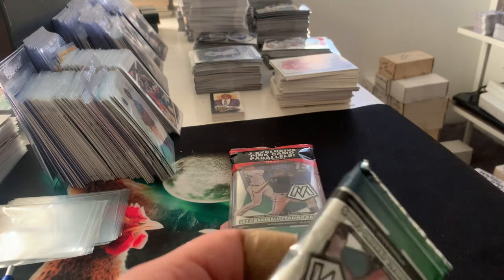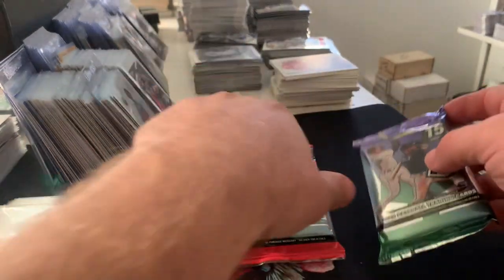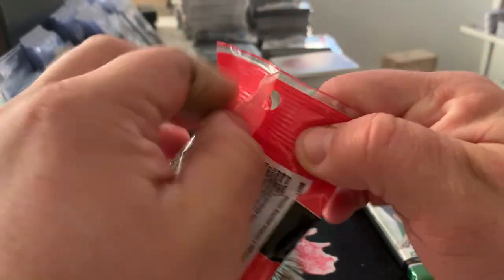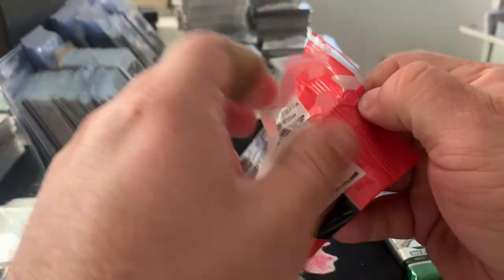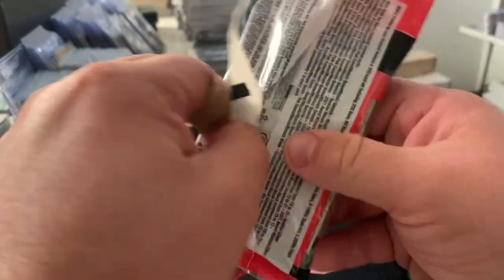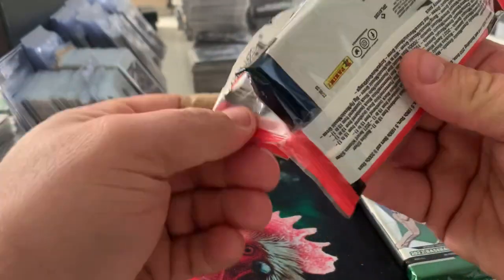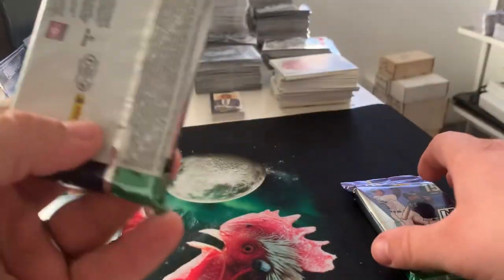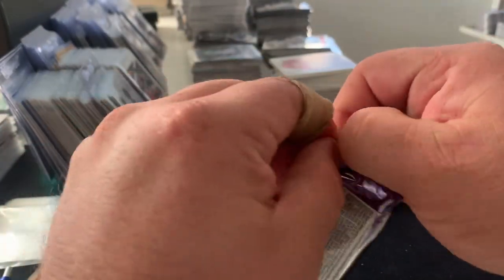Let me go ahead and get this second pack ripped here. It looked like it was going to be a double pack, but it looks like they actually put the pink camo cards — the three extra parallels — in the pack this year, which is cool, unless some still have them in a separate pack.